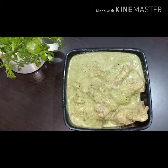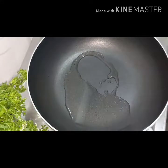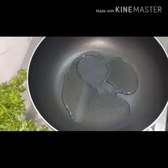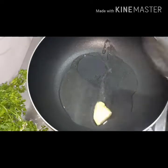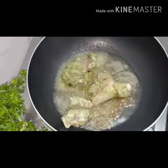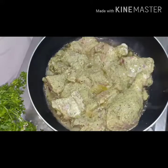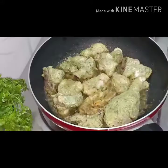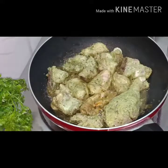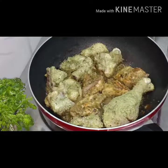Heat a pan and add two tablespoons of oil and one cube of butter. Now cook all the marinated chicken pieces, turning them over and letting them cook well until golden brown on both sides.